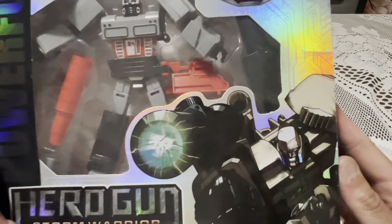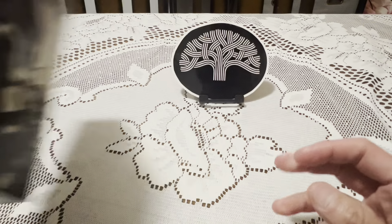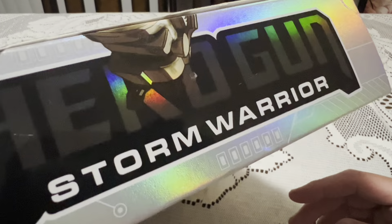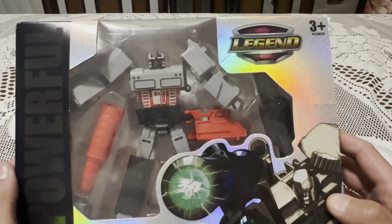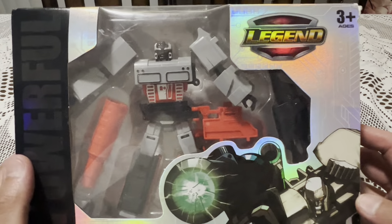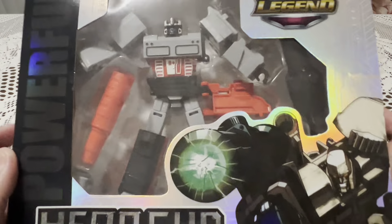Which is of course a Megatron knockoff. They have different colors too — of course I grabbed the one that was closer to Megatron. The box has a little bit of a glare, it's shiny. I want to say I bought this one at AliExpress, either Temu or AliExpress, and it only cost me like a couple of bucks — it was rather cheap.